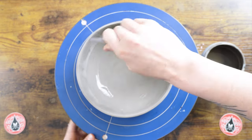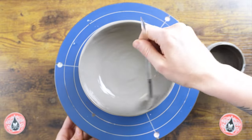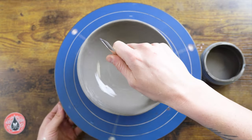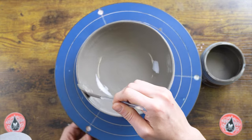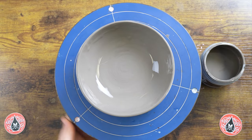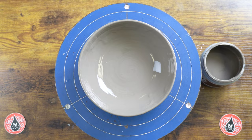Just so everybody knows, I'm applying this to our stoneware bisque, which is a slip-cast white stoneware body. I'm going to go ahead and fire this to cone 6 on medium speed. I'll pop this in the kiln tonight and come back to check out the results tomorrow.